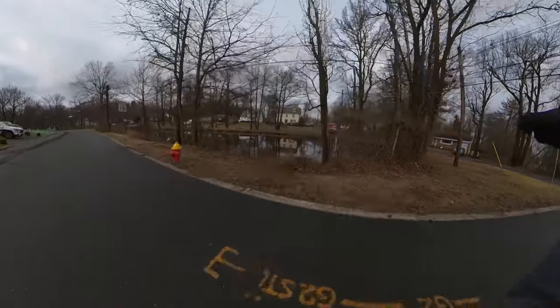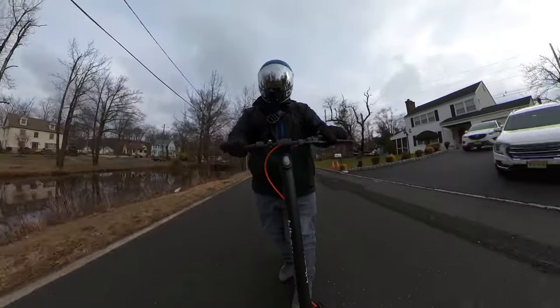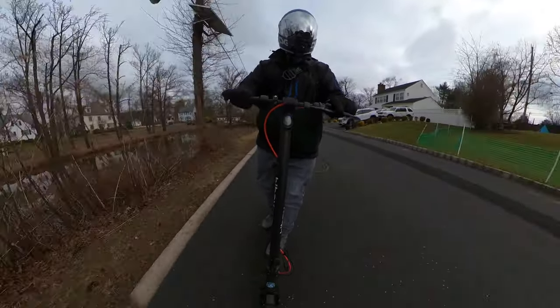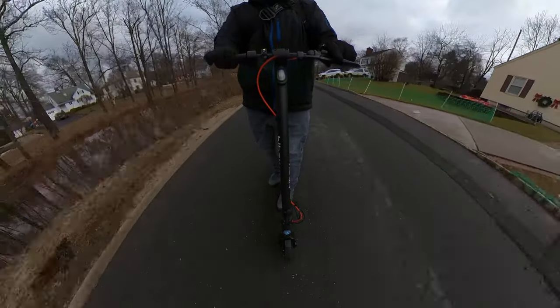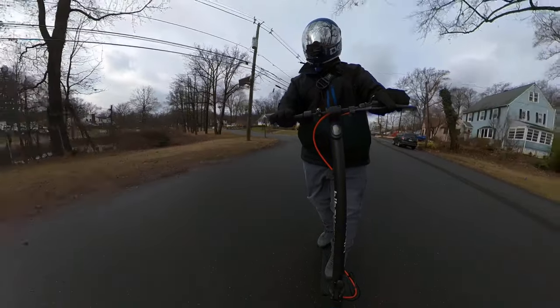I thought it was going to be below 40 degrees. It's like 45 degrees today, so I'm extra bundled up. I feel comfortable, so it's all good. Let's pull over and just go through the specs and take a look at the scooter.